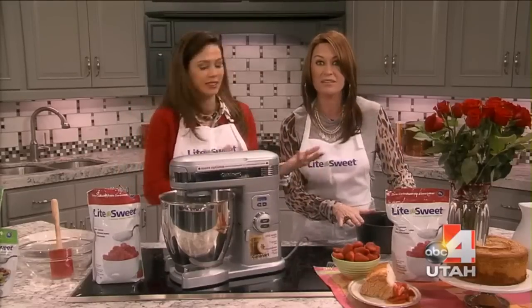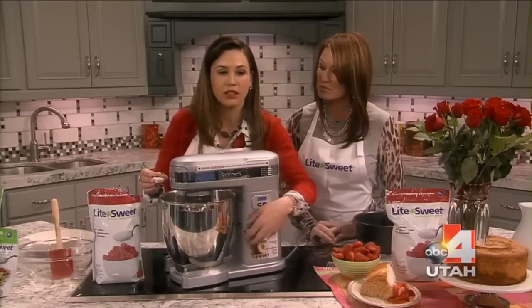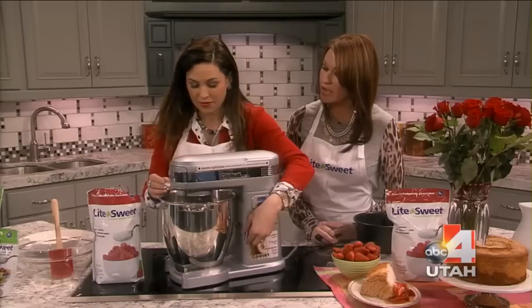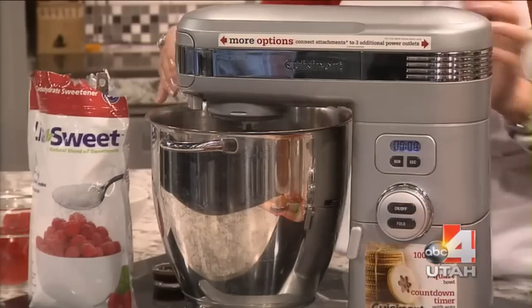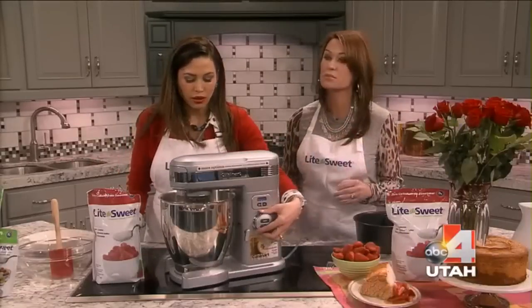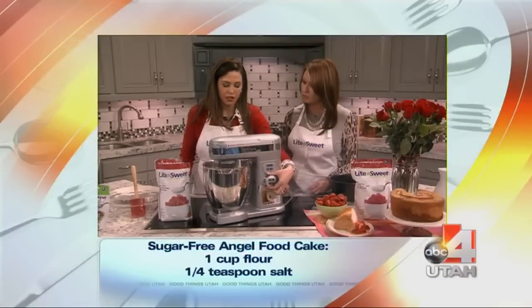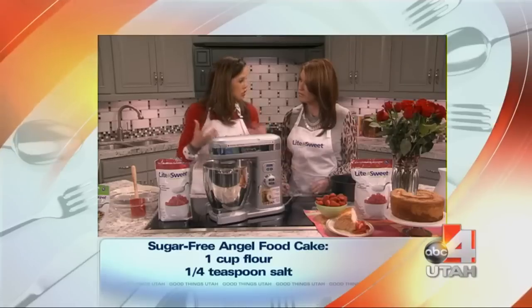You need to make sure you have your pan — you need the right pan. But it's very simple. You're going to start with a meringue with 12 egg whites, and you beat them with cream of tartar. So that makes the meringue. When it starts to get fluffy, you add your cream of tartar and then it starts to peak.